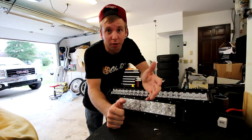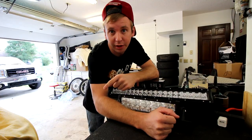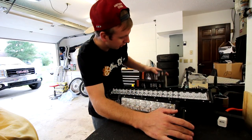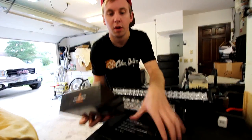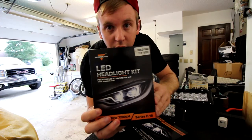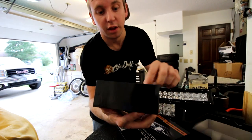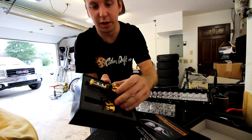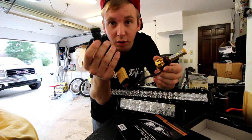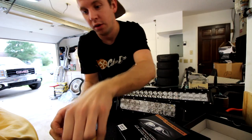You guys obviously know I like light bars — I have light bars on all my vehicles, all my toys. The light bars I use are from Oxbeam Lighting. They're the ones I use on the Miata headlights and the light bar on my truck. They basically sent me some more stuff that I'm excited to install. I have the high and low beam LED conversion kit bulbs for my truck. It's going to get a lot brighter and a lot more efficient than the stock light bulbs. These are super high quality, all one contained system, basically straight plug-and-play.